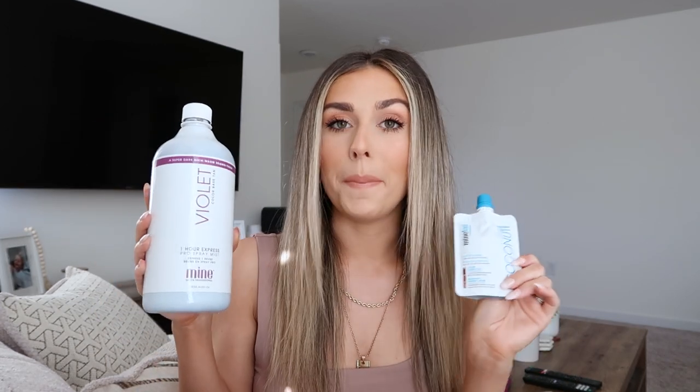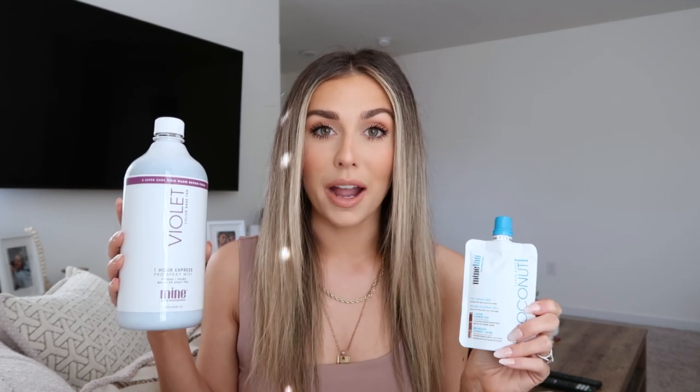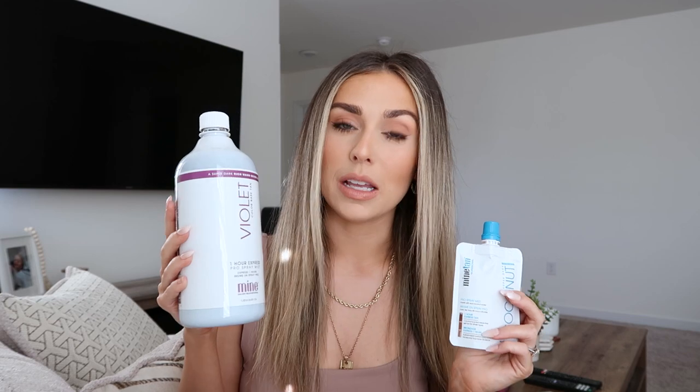As for the product itself, they have a ton of different colors and undertones depending on the type of tan you want and the depth. I personally really love their violet shade, which is a super dark, rich, warm brown finish — that's been my go-to and what I'm using in today's video. I also love their coconut water spray tan mousse; it's an amazing, gorgeous color as well. A feature I love about basically all of their products is that they are a one-hour express. So if you're like me and don't have the patience to keep a tan on overnight, you can leave it on for as little as an hour or a few hours and rinse it off. That is hands down one of my favorite things about Mind Tan's tanning products.